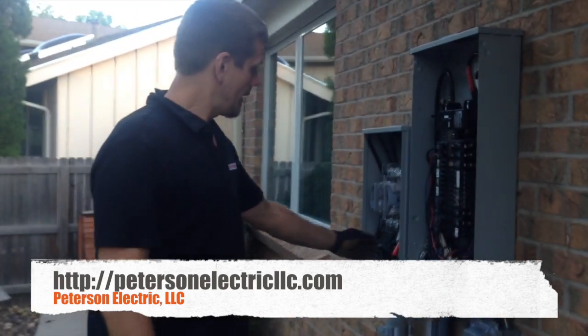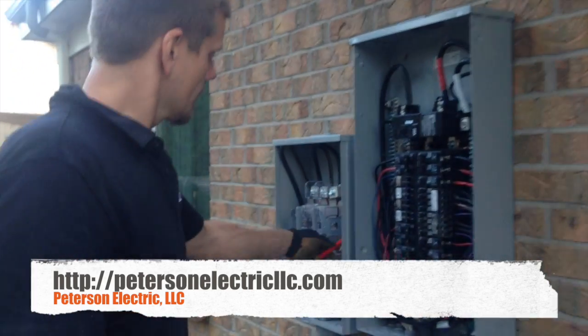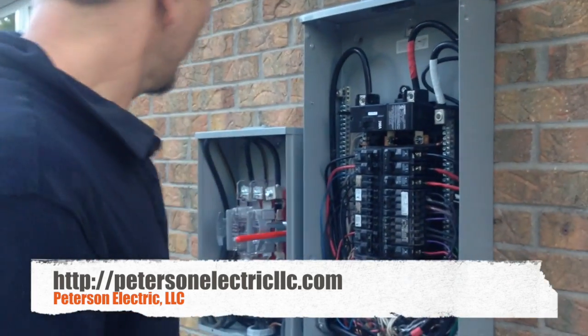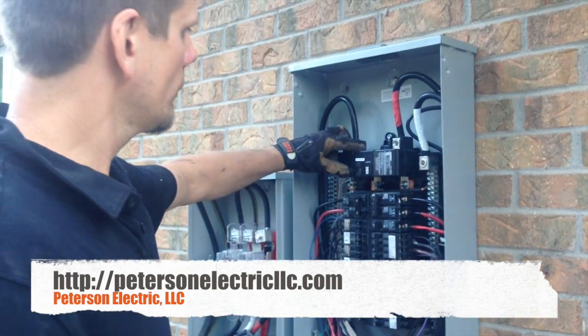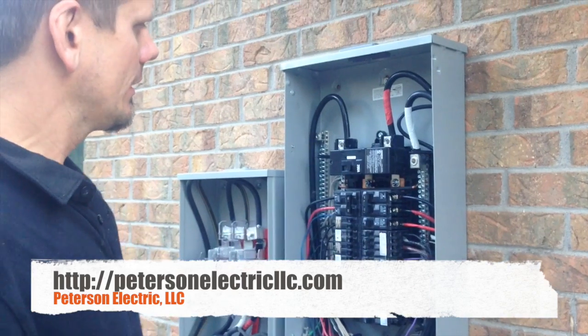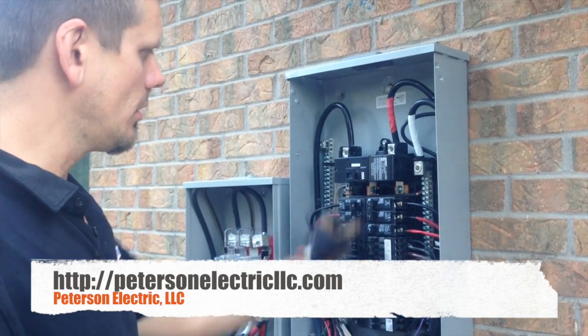We've got this all finished up — this is the final product. This is our bypass lever, so if I turn that on right here, this pop panel is now juiced. Hit my main disconnect and all my breakers are on automatically.